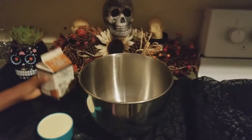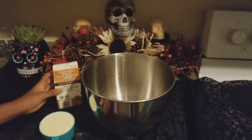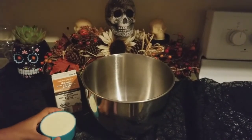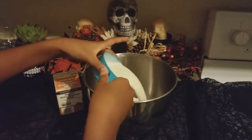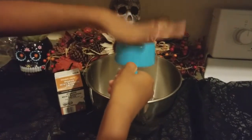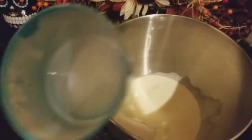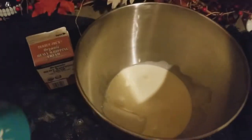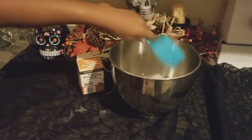So you're also going to take your whipping cream — your heavy whipping cream — and measure into one cup of that, and then also pour it in. Make sure there's not a lot of excess left because then you don't get all of that in.